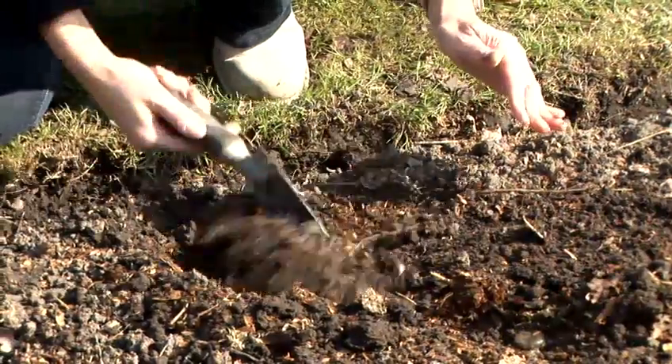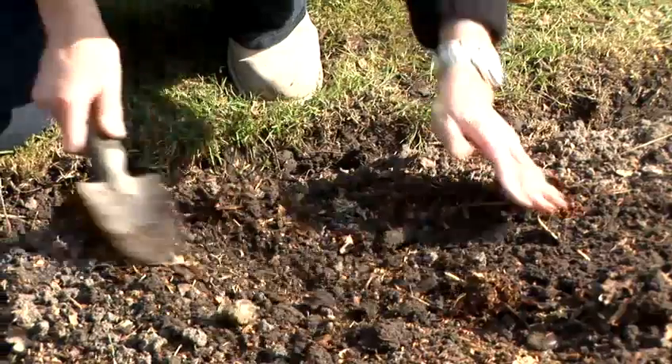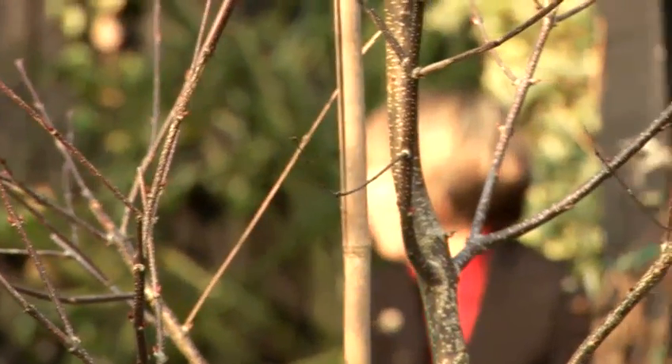Before planting your sweet corn plants, add a little bit of general purpose fertiliser to the bed and just rake it in. Plant each plant 35 centimetres apart and plant the rows 65 centimetres apart to form a block. Sweet corn needs lots of nitrogen, so adding manure and chicken pellets to the border is a really good idea.